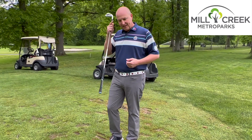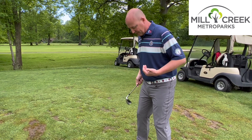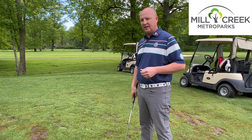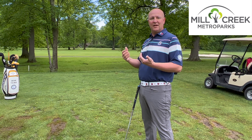A lot of times when we get people taking golf lessons, a couple questions come up. We've got our alignment that we've worked on in previous episodes where our feet, knees, hips and shoulders are all parallel to the target. But the question we get the most is: how do I stand, how far do I stand, how much knee bend, how much hip tilt do we need? Today we're going to go over all those variables to make you a better golfer.